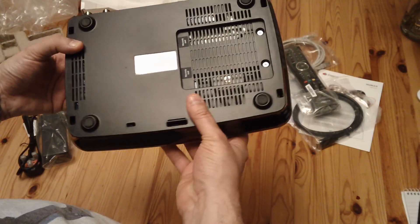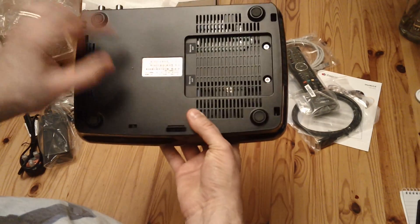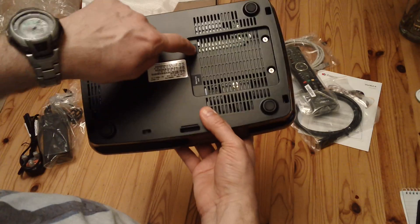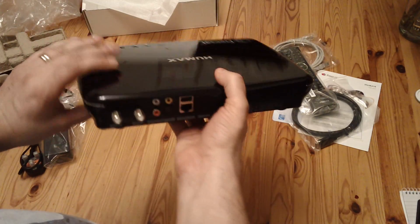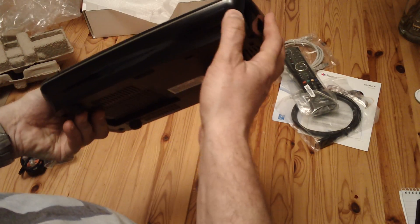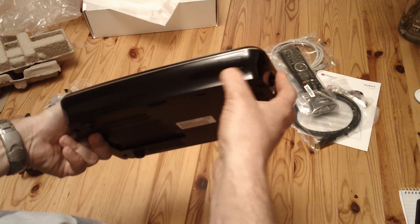If it's like the previous version, there'd be screws underneath here — two big screws there and a couple of screws there — which match where the hard drive is. So the warranty seal is obviously connected to the hard drive, meaning you can't just swap the hard drive out. There's also a little bit at the front which is the infrared sensor — you can just see through it to the sensor inside.